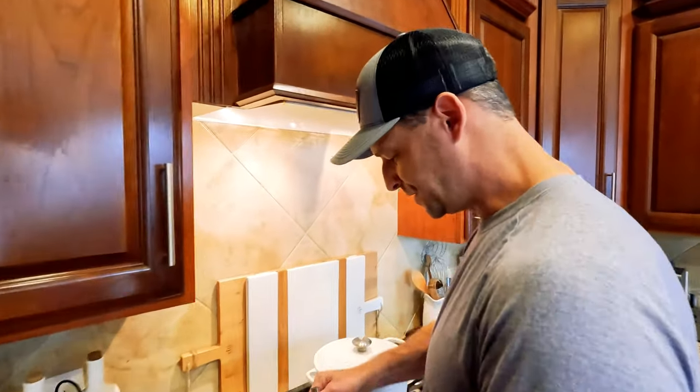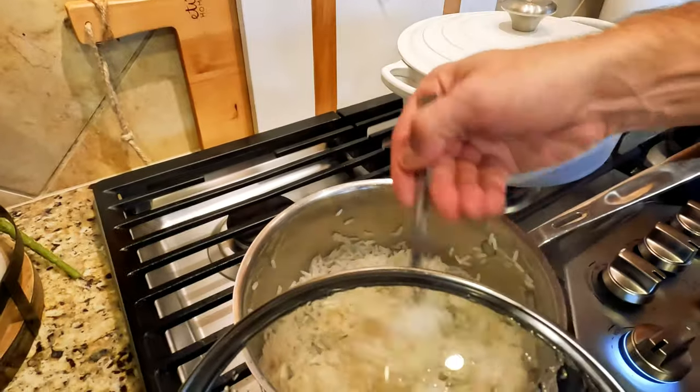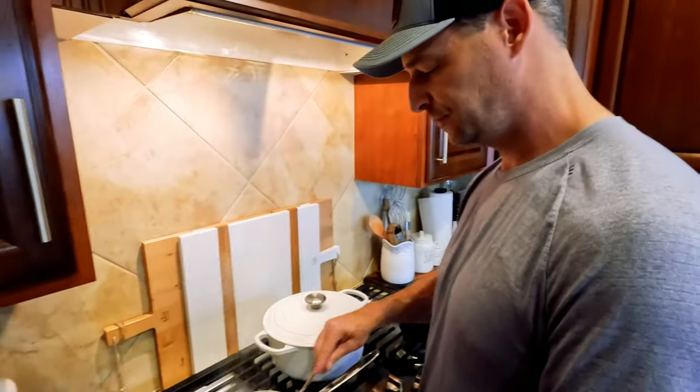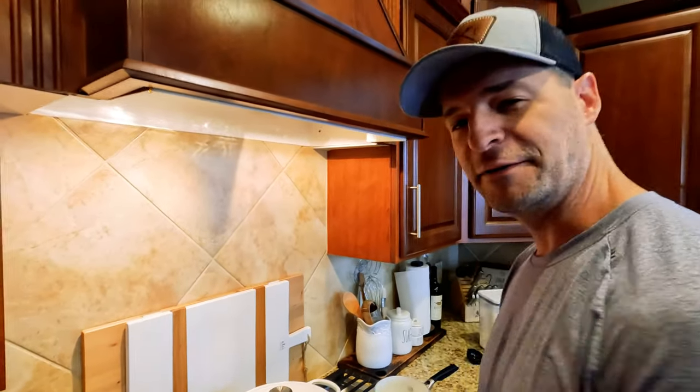Once your rice is finished, gently fluff with a fork before serving. The host jokes that his first employee hire would be not an editor, but a dedicated rice fluffer.